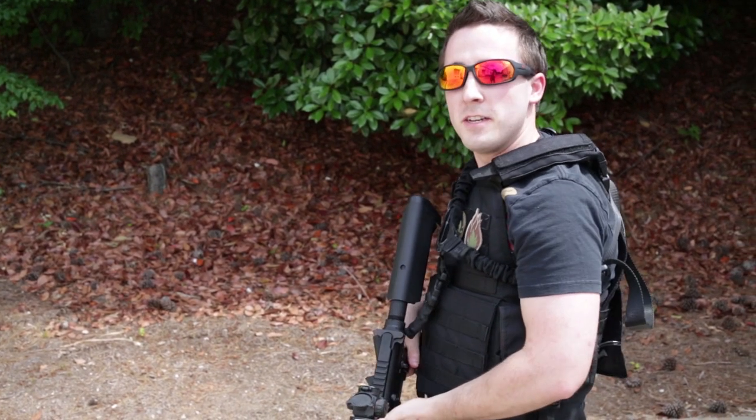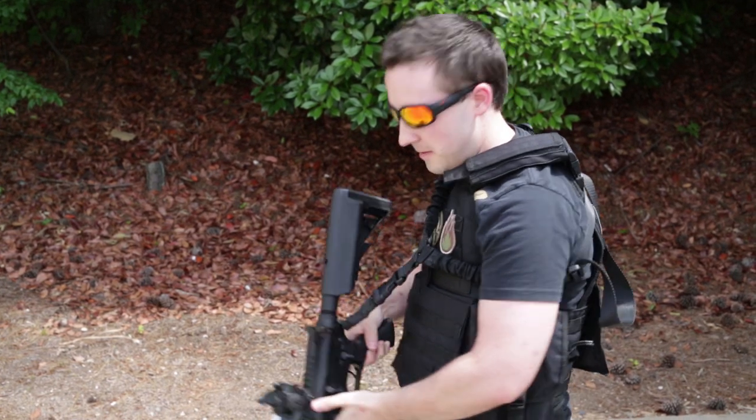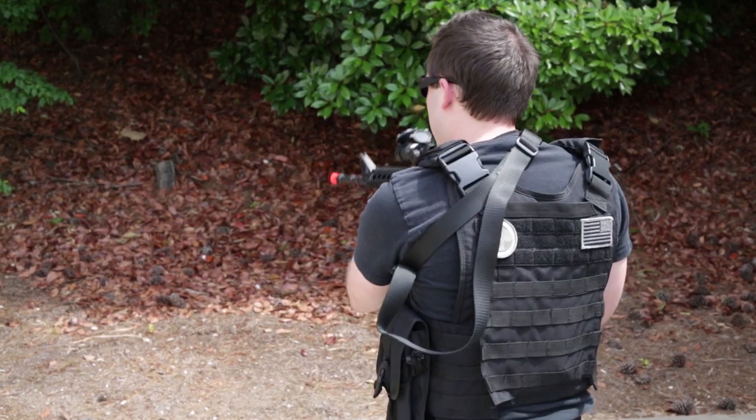So how's it going Airsoft Atlanta Faithfuls? You find yourself coming off the field — let's go over some field etiquette. First off, when you're coming off the field, make sure you take out your magazine and then also clear your chamber in a safe direction.